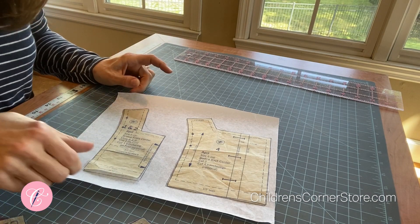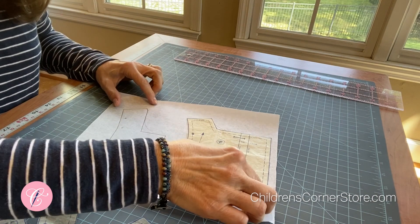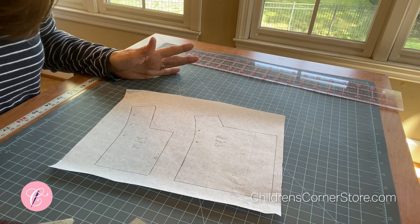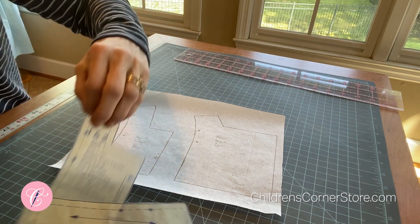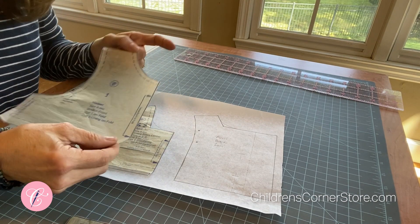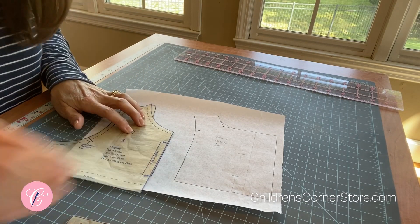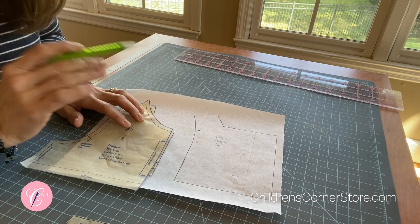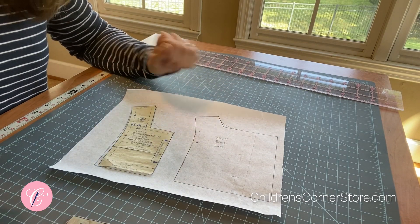I've gone ahead and traced them onto another piece of paper. Now there are two ways to go about this. One way is to get a pattern that already has a round neck that you like and just lay it over the top. This is my center of my April, and this is the regular Harper bodice. You could line these up and draw this curve onto here, use that as your neck — and that would work just fine. You'd have to do the same thing for the back bodice piece. That's one way to do it.